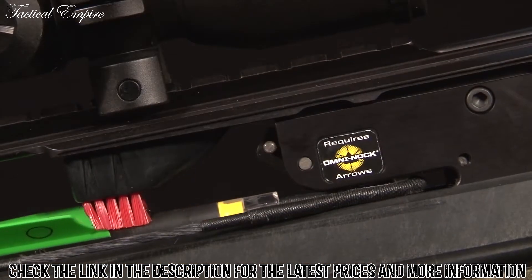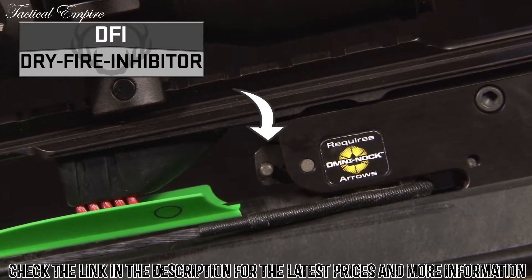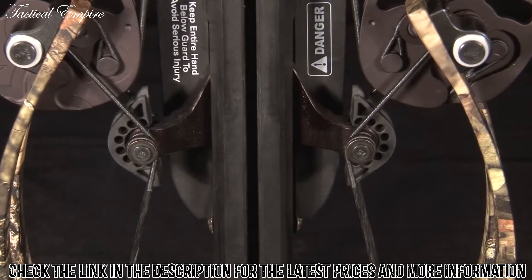Like all 10-point models, the trigger assembly is equipped with a DFI dry-fire inhibitor. An integrated string stop system is also included to reduce noise and vibration.